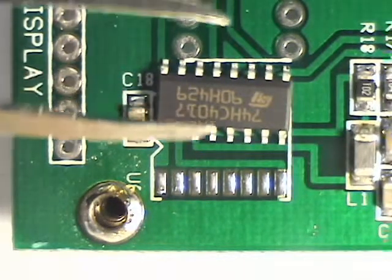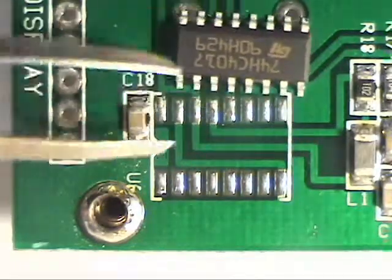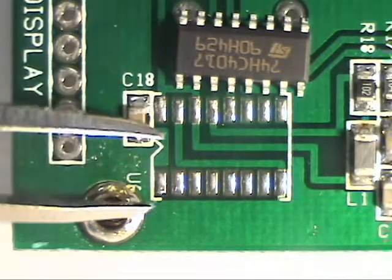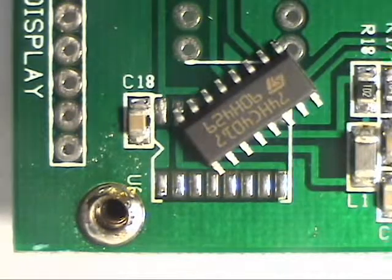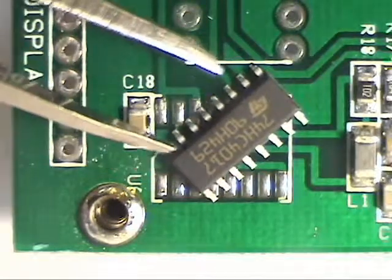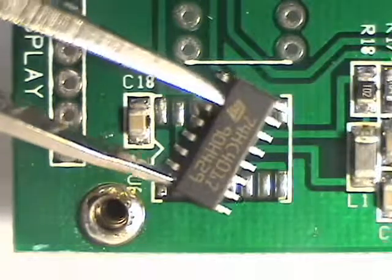I'm going to try to solder the IC on now. If we take a look here, here's the notch for pin 1, so pin 1 is going to be right here. With this particular IC, if we turn it around, there's a big bevel on this side and there's not a bevel on that side.